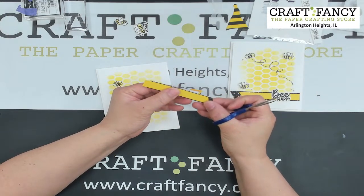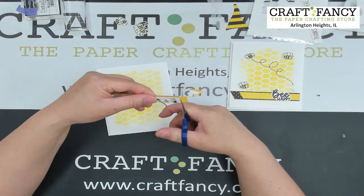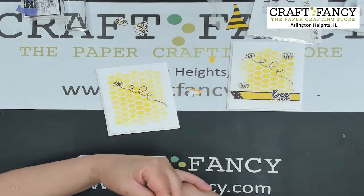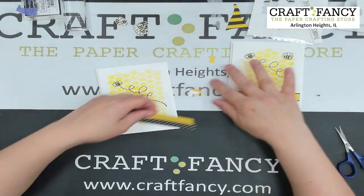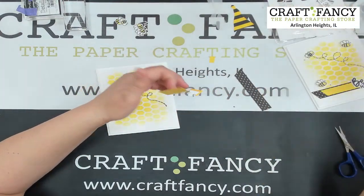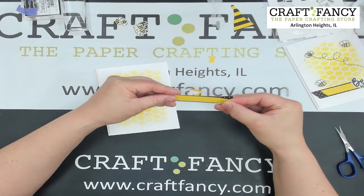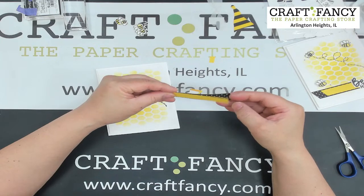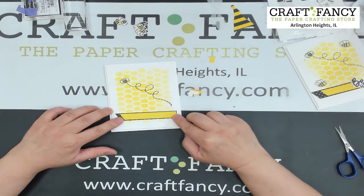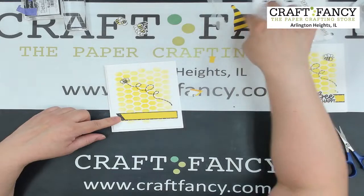Riley and Company won't be at the show itself, but we are carrying Riley and Company products in our booth this year — stamps and dies — so be sure to stop by the Craft Fancy booth if you're interested. I've got comments flowing in. It's about 3 o'clock Central Standard Time, and I'm looking good on time.